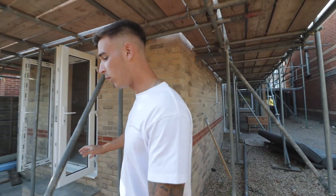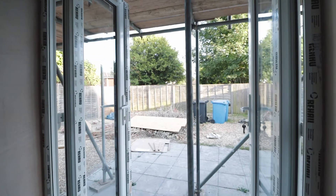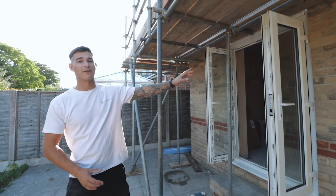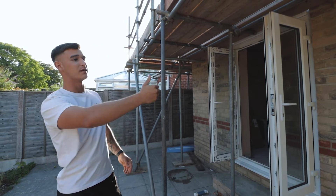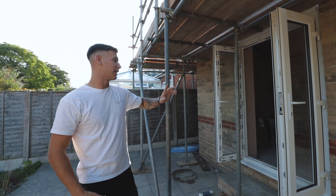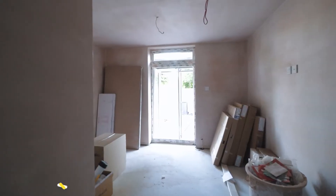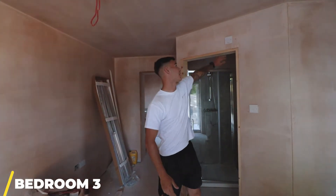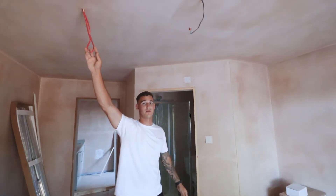Moving inside, we've got all the new windows and doors on. We have two French doors leading out — the reason being this extension was done under permitted development, and we wanted a window for the bathroom but were only allowed one window under PD planning. By putting French doors in, we get a lot more natural light into bedroom number three. All the walls in here have been dot-and-dabbed and skimmed, with all the first fix done — switches, an extractor fan, and all the fire first fix coming through as well.